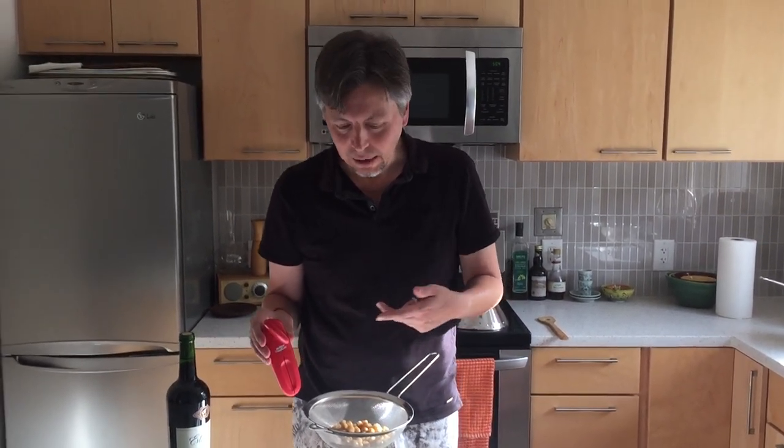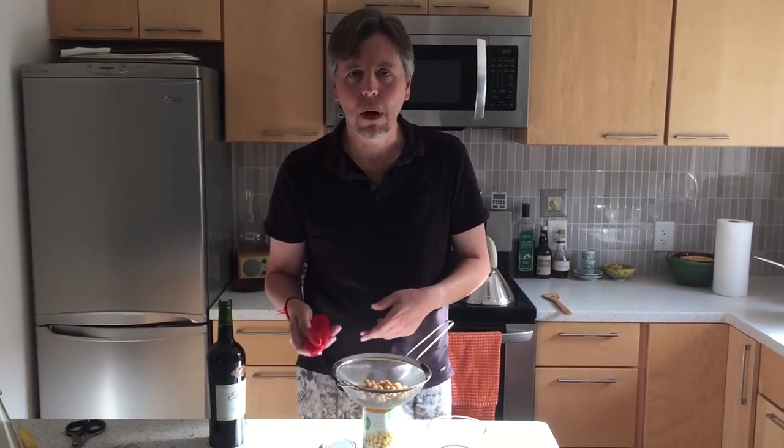I tried it on a wine bottle earlier and it doesn't work for wine bottles. So if you need to open a lot of wine bottles, I wouldn't recommend this — I would do an Amazon search for a wine bottle opener or something like that. But for cans, it works at least once.